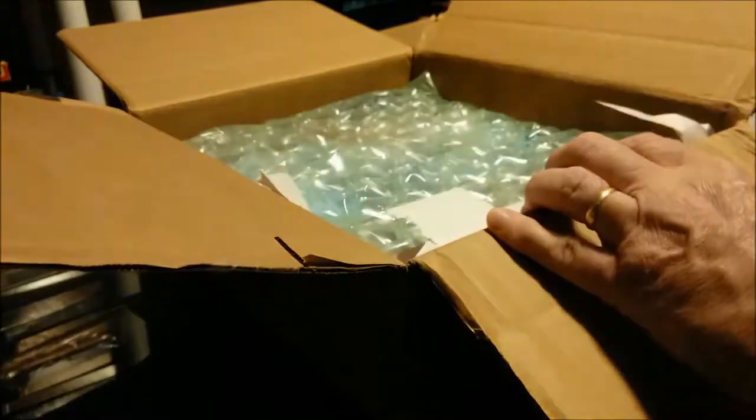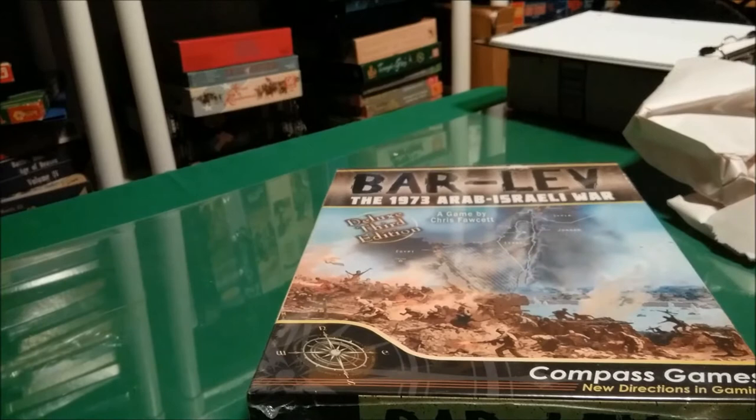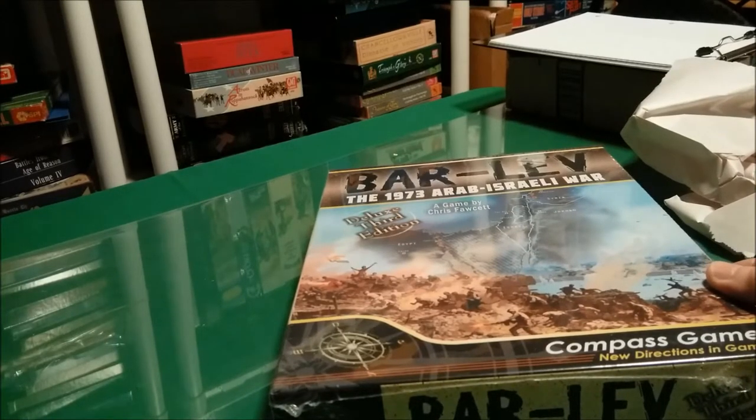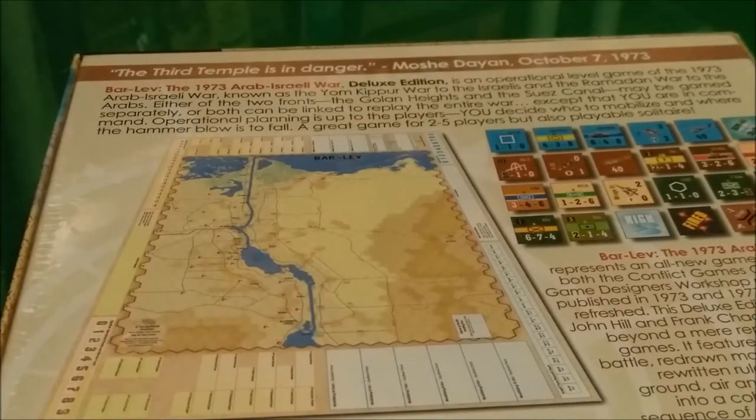It should be the latest game from Compass Games. It is Bar Lev 1973: Arab-Israeli War Deluxe Third Edition, designed by Chris Fawcett for Compass Games. This is a remake of a remake — I think the original was done by Conflict Games back in the 70s, and it was also picked up by Game Designers Workshop and redone by Frank Chadwick.